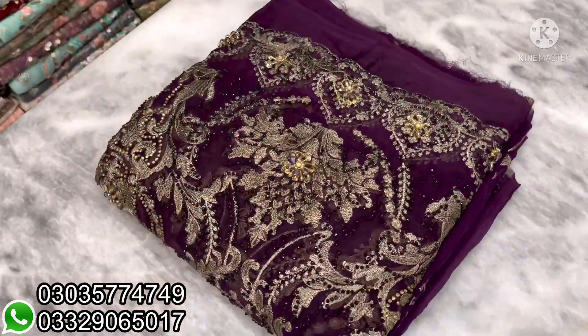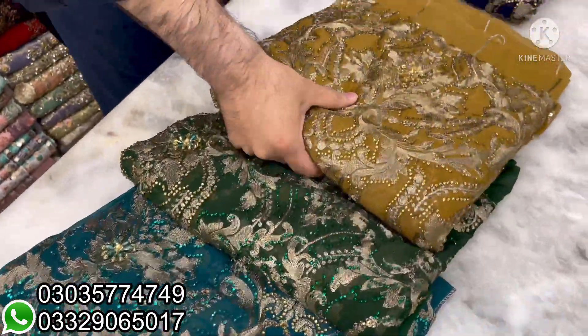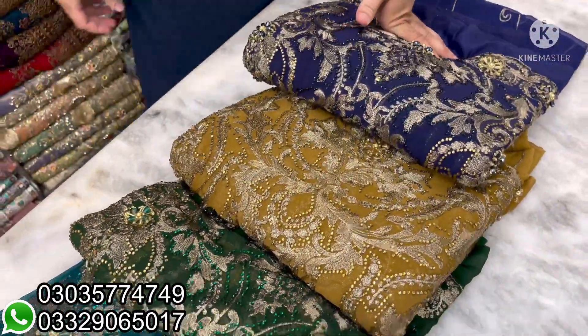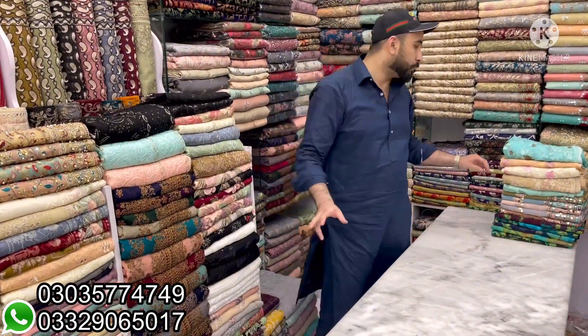There are five colors — one, two, three, four, five. I will open it — these are the colors. This is three pieces complete for 5,500. I will show you the article.